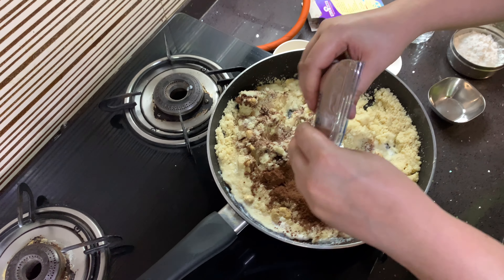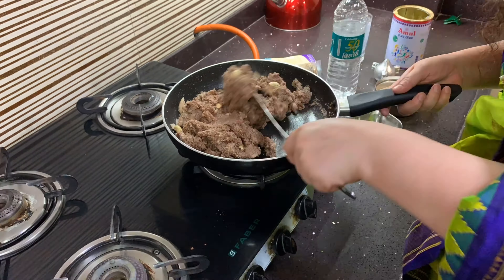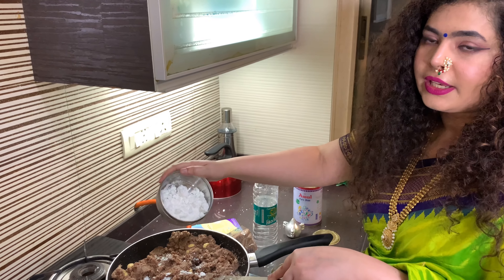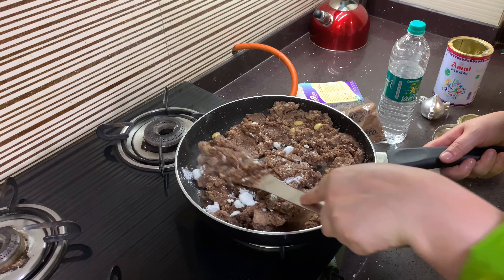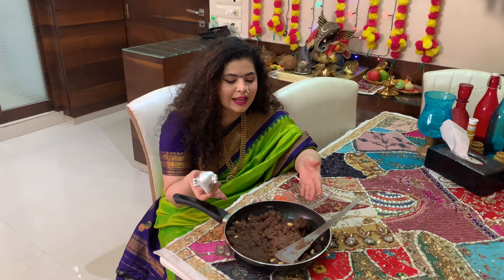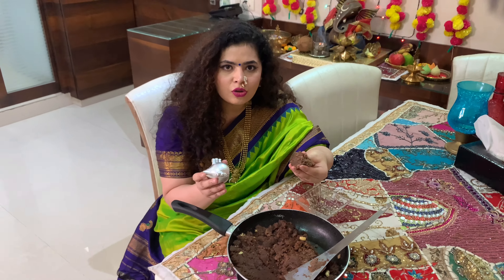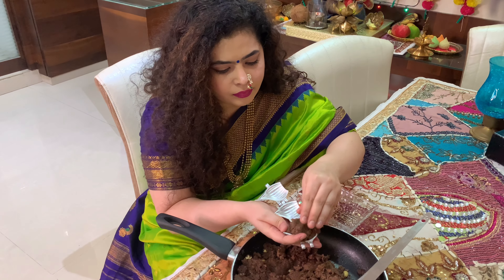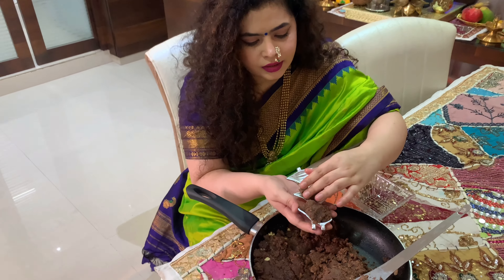So for chocolate modak, I don't have actual chocolate, so I am using cocoa powder. And then we need to stir it. Now I'm adding sugar powder and cardamom powder. And then mix the chocolate in. So we need to mix the cocoa powder well and then mix it all up.